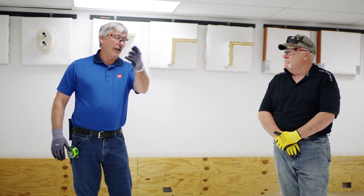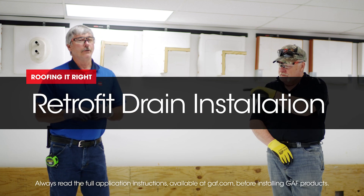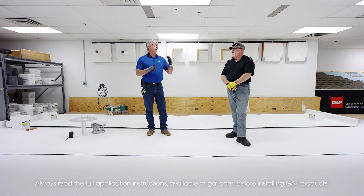Hi, I'm Dave. Hi, I'm Dave. And I'm Wally. In this video, we're going to go over drain installations. Specifically retrofit drains and dealing with fleece back.